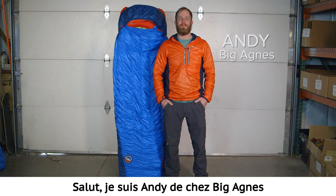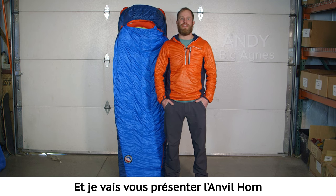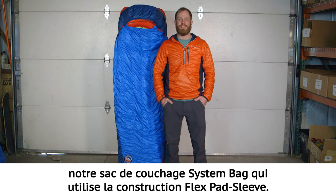Hi, I'm Andy with Big Agnes and I'm here to tell you about the Anvil Horn, our down fill system bag with the Flex Pad Sleeve.